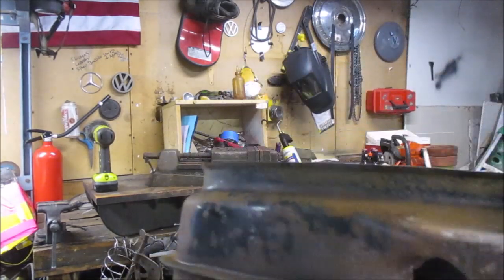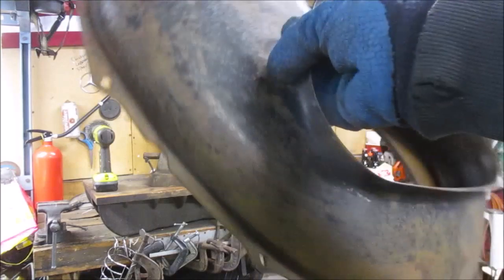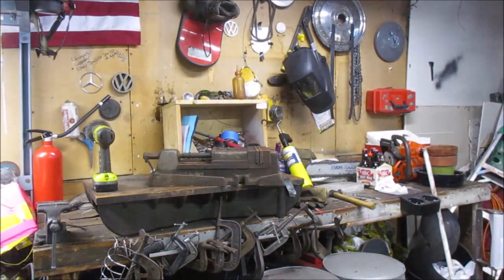All right, we got all of the heavy stuff off of that outer fan shroud just with the wire wheel, so we'll set that to the side and move on to the next piece.